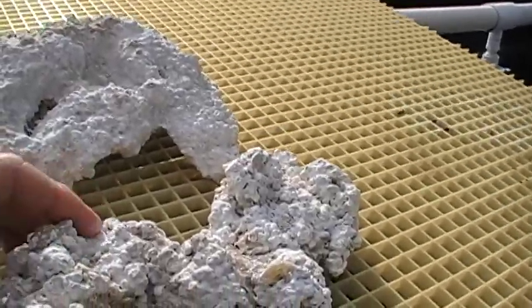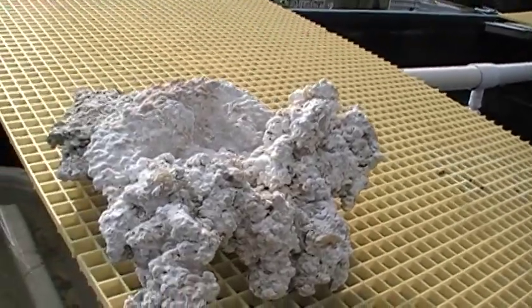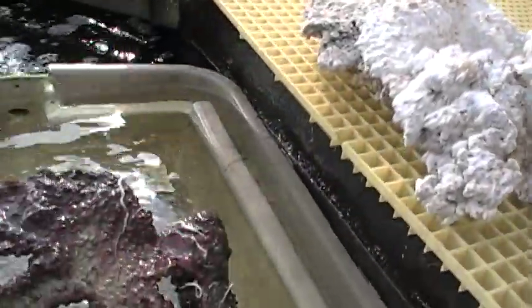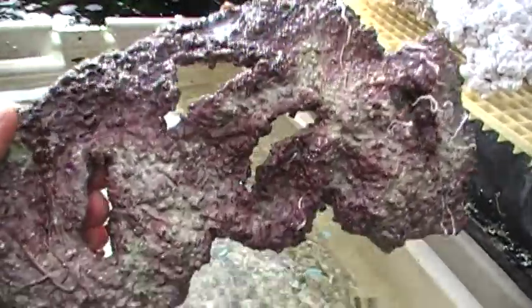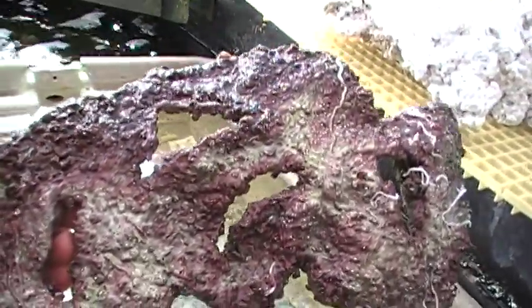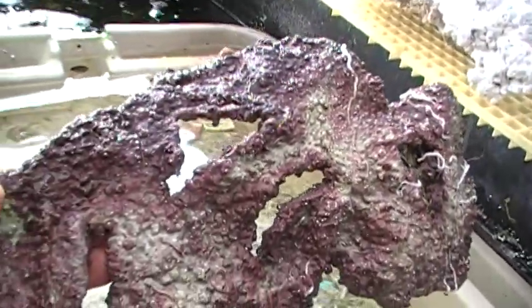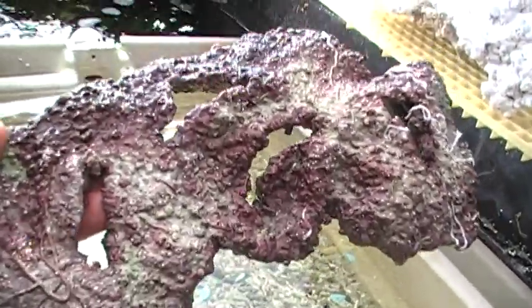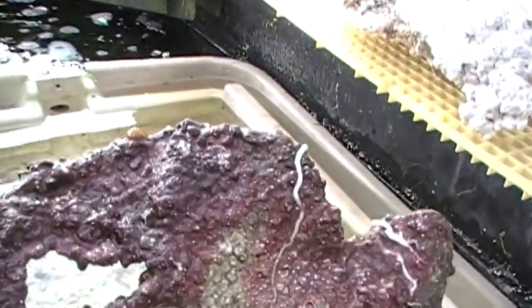This is good for starting a reef, for composing a reef with dry sand and dry rock. And then we look at another piece of man-made rock here from Indo-Pacific Sea Farms. This is one that's been in the tanks for a while, probably about a year. And if you look carefully, you can see nice patches of purple and red and pinkish coralline algae.